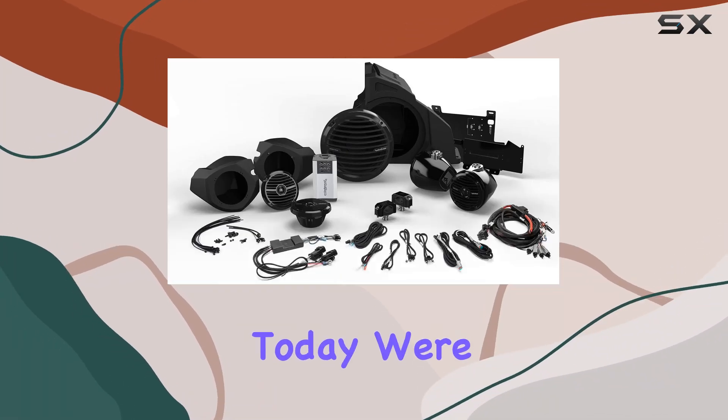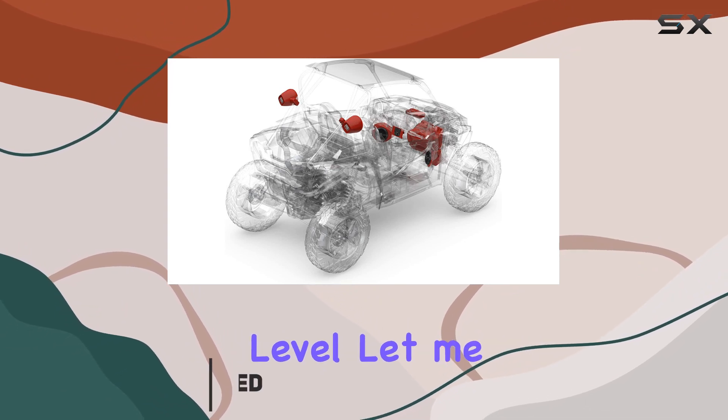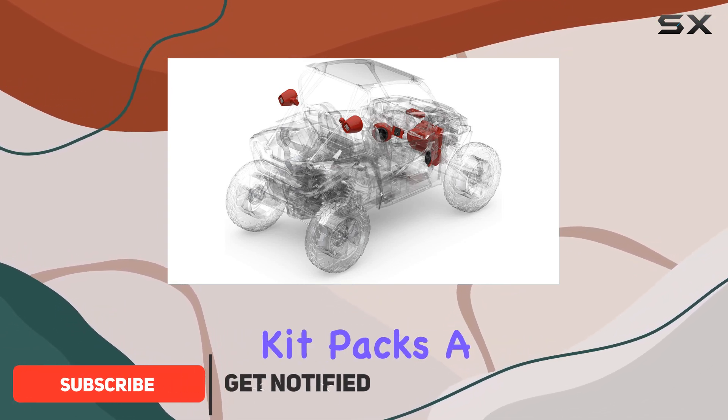Hey there folks, today we're diving into the Rockford Fosgate RZR14RC Stage 4 Stereo Kit, a powerhouse audio setup designed to take your outdoor adventures to the next level. This kit packs a punch.